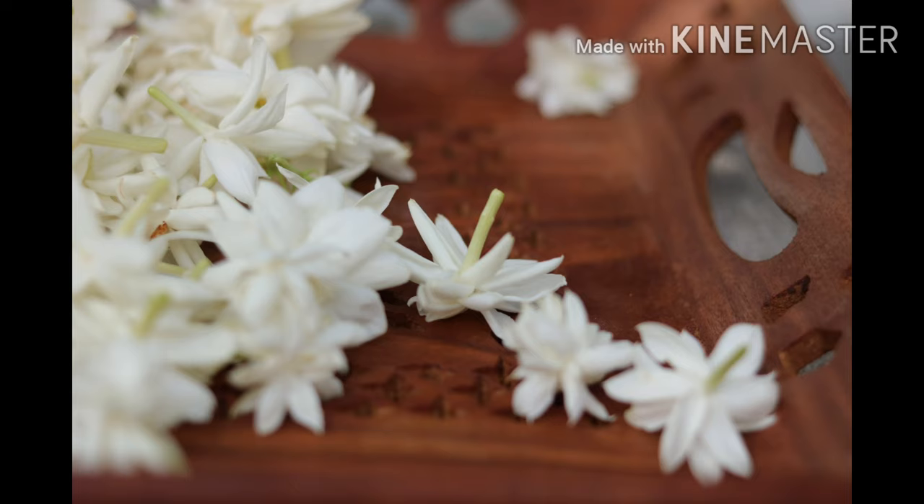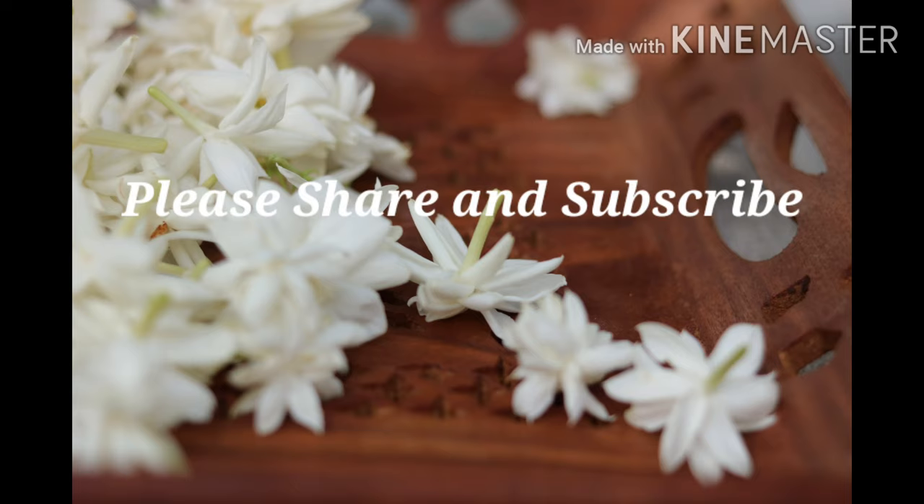I hope you guys enjoyed the video. If so, give a thumbs up and don't forget to share and subscribe to the channel.